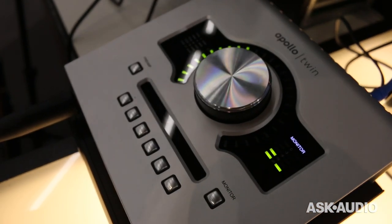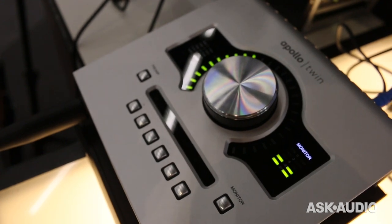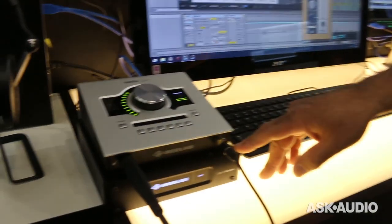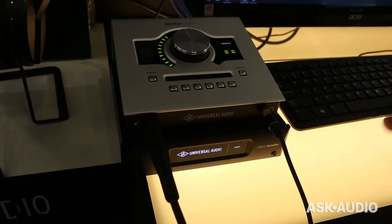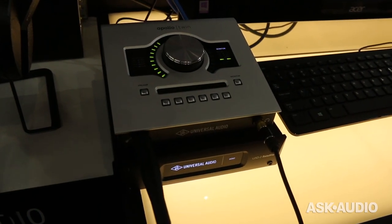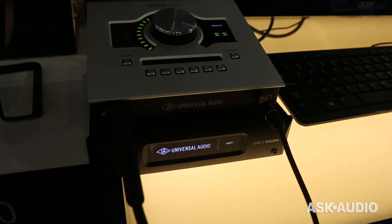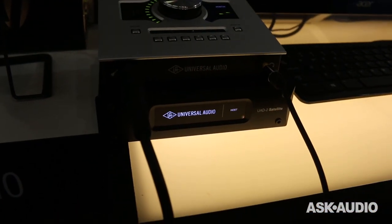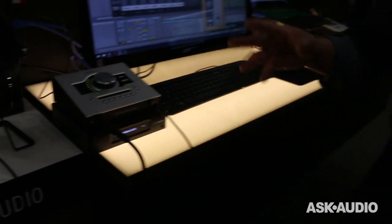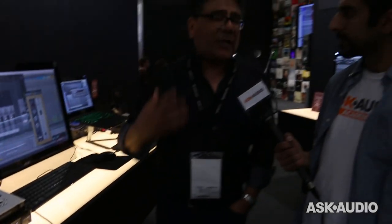That's right, and that means good news for Windows users. Brand new product here — this is the UAD-2 Satellite USB. It's available in Q2 and comes in two versions: the Quad and the Octo, so you can get in with four chips or eight chips, with the Analog Classics bundle included. More importantly, it's a way for Windows users to get into the UAD platform.